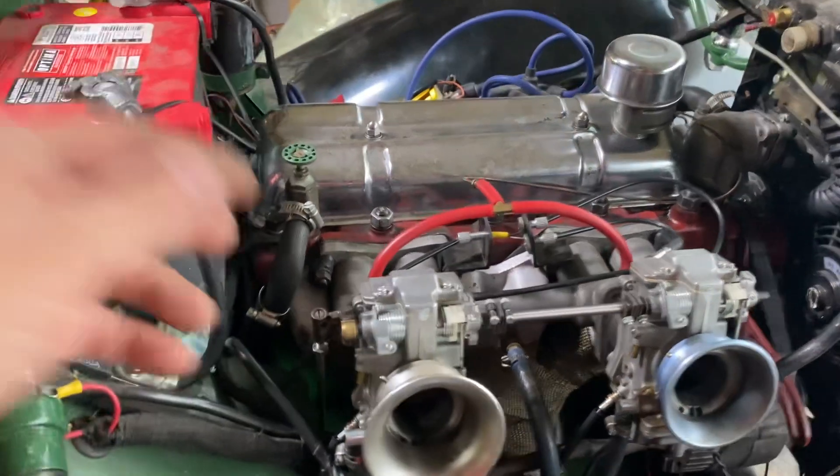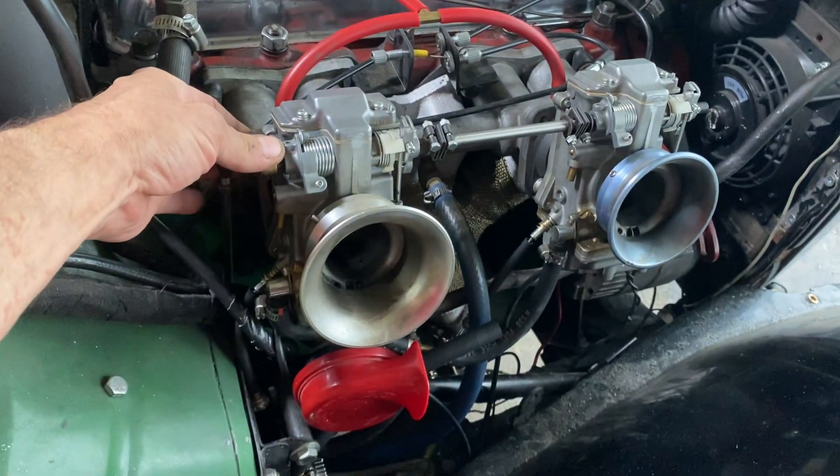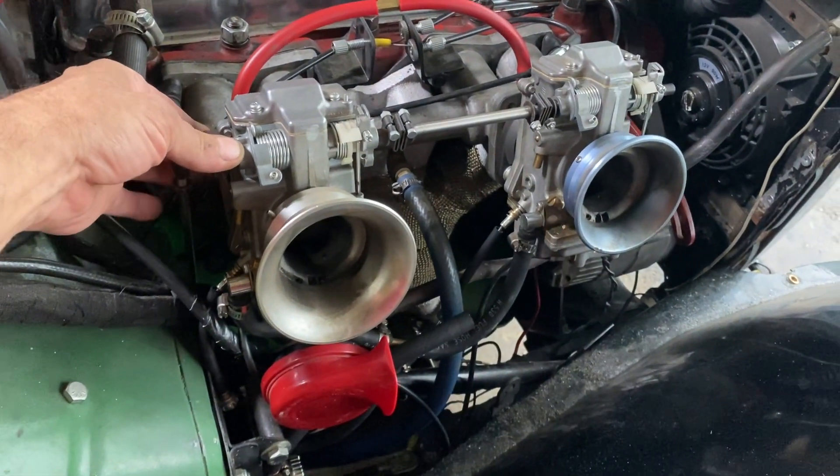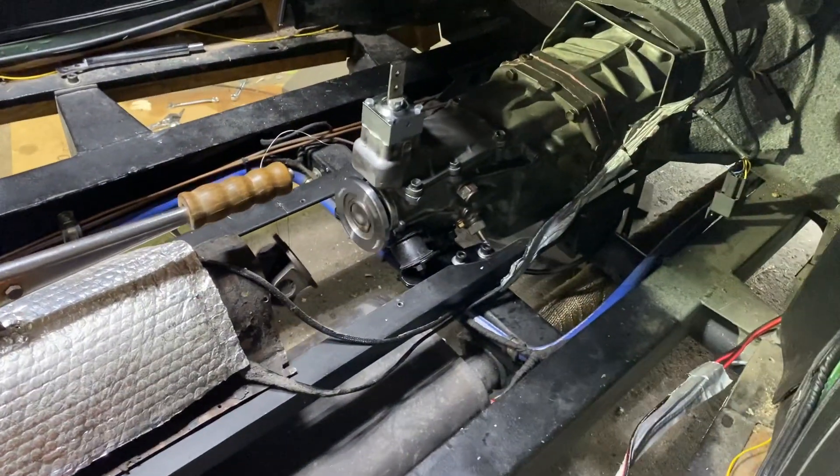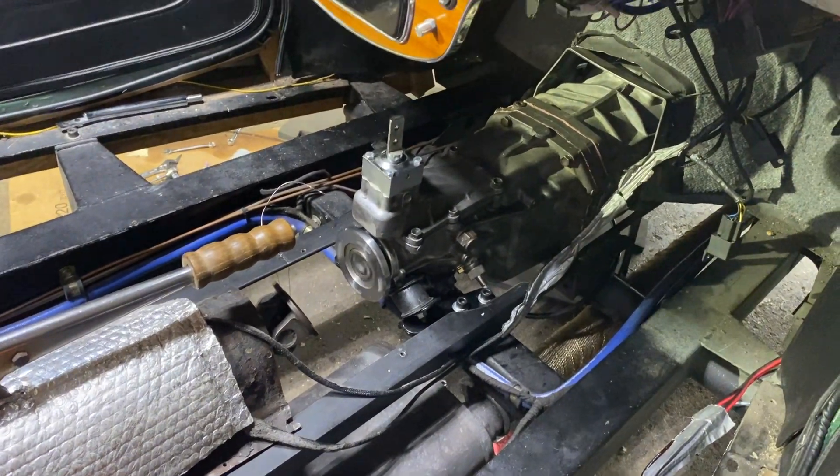Wow, wow! Okay. Good tone, good exhaust. I'm not sure why that's spinning — I know I'm in neutral.